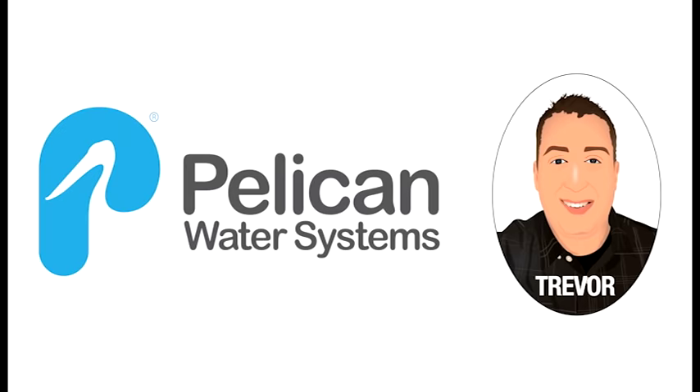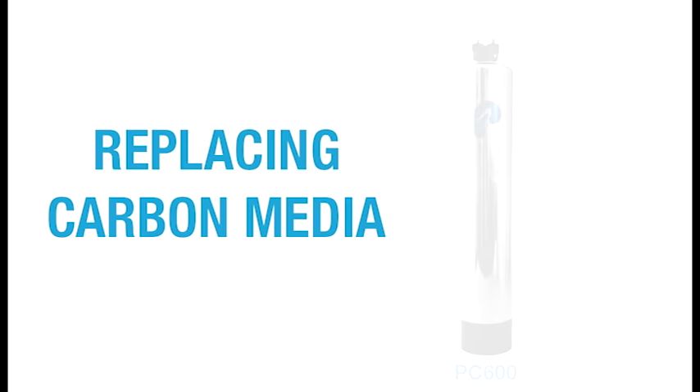Hello, this is Trevor with Pelican Water Systems. Today I want to take you through replacing the carbon media in your PC600 or PC1000 whole house water filter.